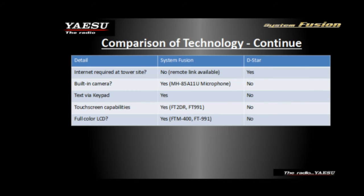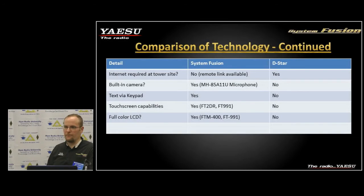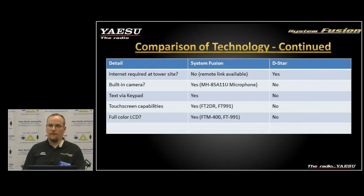Internet is not required at a tower site to link. We do have built-in cameras in the MH-85A11U microphone. For texting via keypad — some D-STAR radios have some type of capability to do that as well, and you can connect them through a phone. In honest comparison, both technologies have some type of direct input, but we have it straight from the face of the radio.